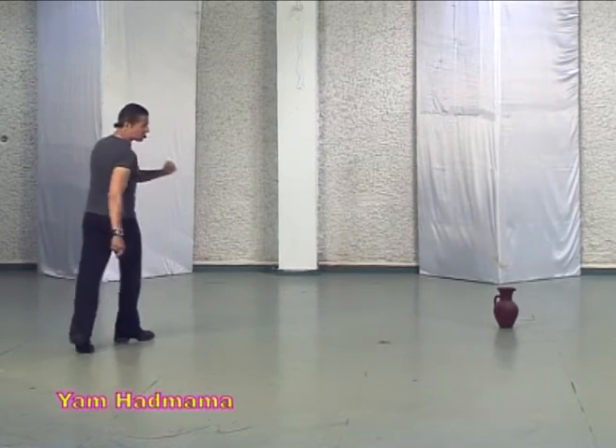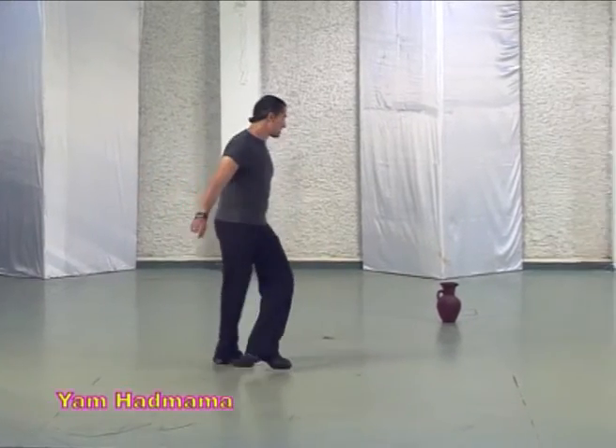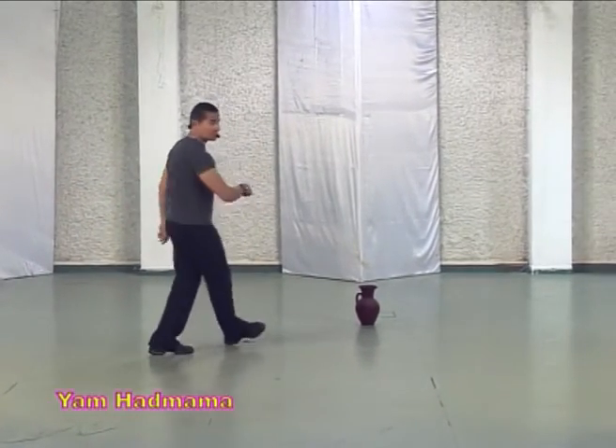Yemenite and pivot and three steps on the line. Sway, cross back and forward and turn out.